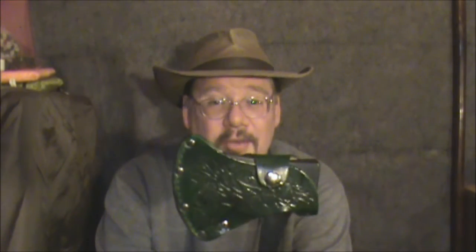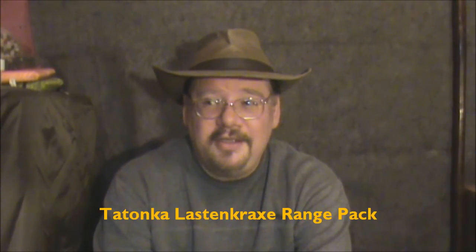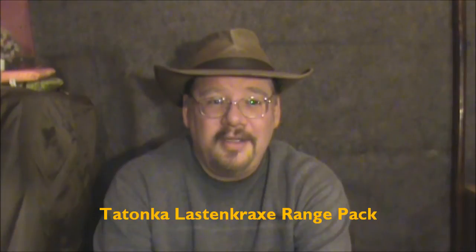Anyway, this is S-Wing hatchet version 2, which I really like. I think version 3 will get some strapping in here for the MOLLE webbing on my pack. I have a huge pack called the Tatanka Last and Tracks — it's an external frame pack and the best one I've ever seen in my life. It's got all this MOLLE webbing on the outside and I'd like to hang this hatchet on the outside somehow. That's going to be a challenge; I may have to just make a custom sheath for it.